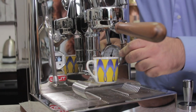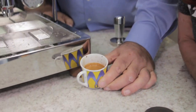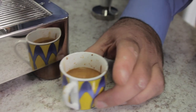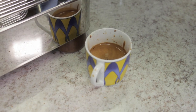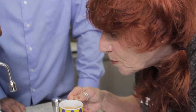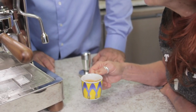At eight seconds we're about two bar of pressure and going down. I'm going to stop at 26 seconds — see the crema, no blonding, a little bit of bubbles there but it looks really really good.